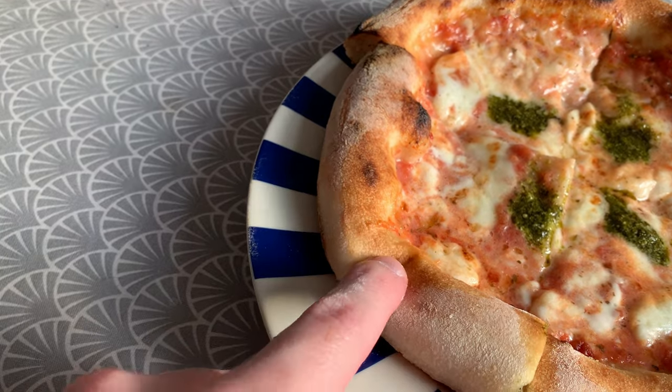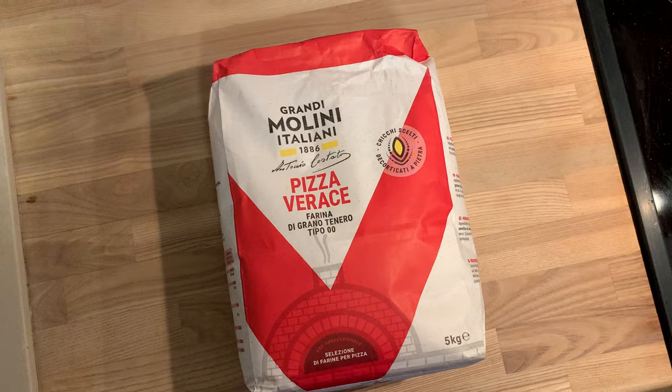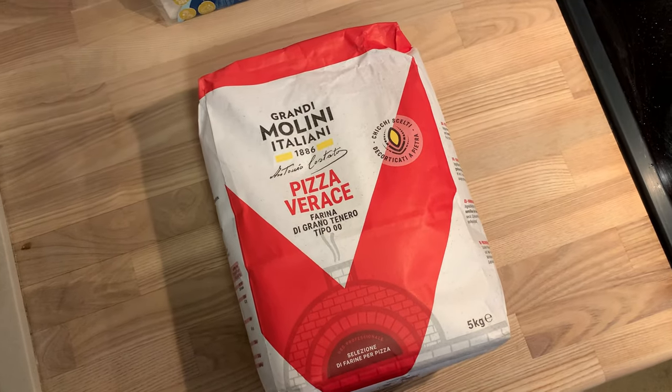That said, the crust was actually easier to eat and felt less dense than any other crusts I've made using a poolish-based dough. I suspect that's because real Neapolitan pizza dough requires a higher quality flour. So now you know how to make real Neapolitan pizza dough at home. This recipe is over 130 years old, so treat it with respect and it will turn out amazing. Watch this video to see which oven settings work best for making Pizzanapoletana in a home oven.